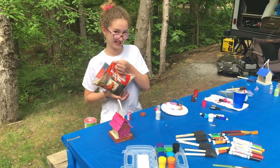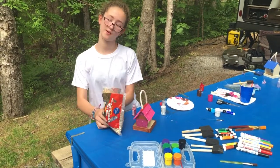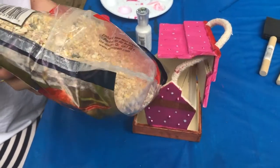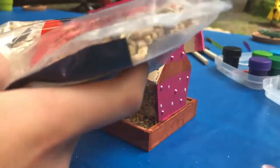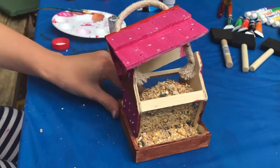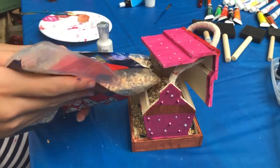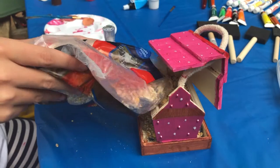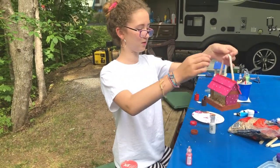Now we have to put the bird seed in. As you can tell, this part goes up, so we do it that way — when you put the seed in it should go down through to here. Let's fill this up. See, the birds can come nibble at it and it'll go down more as it goes. Fill it up as much as you can, but remember it has to go down, so make sure it's not too much. Then plop it down.